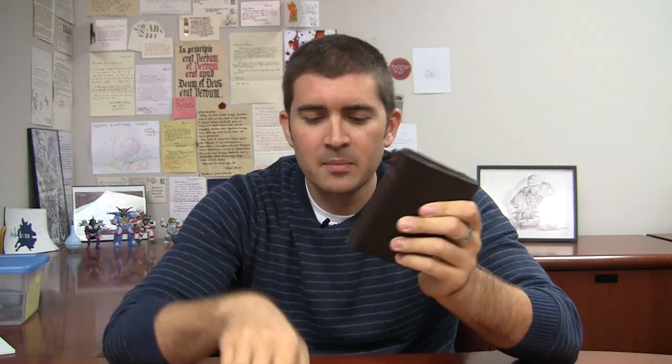The Midori Traveler's Notebook comes in two sizes — the larger regular size and the smaller Passport. In the regular size, you can use a banded Apple Handy notebook and it fits perfectly. It's the exact same size as the Midori, but the Peewee is just a little bit larger — taller, longer — than the Midori one.